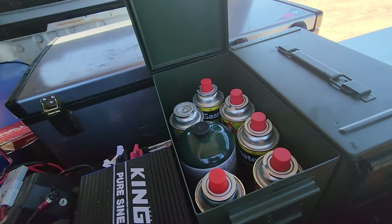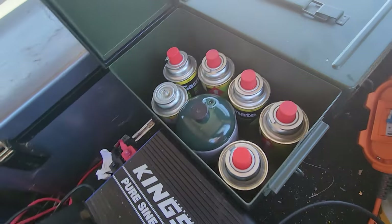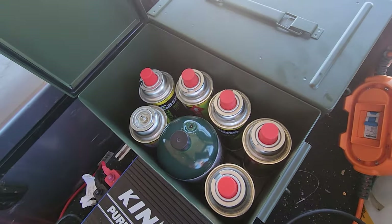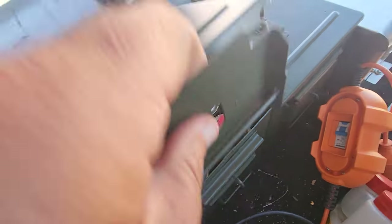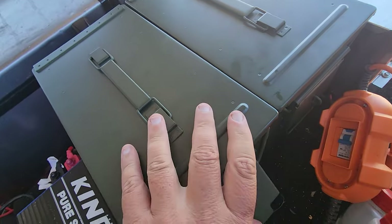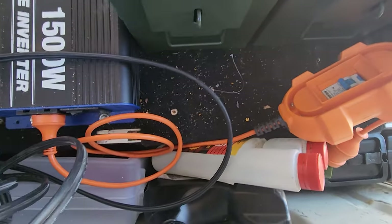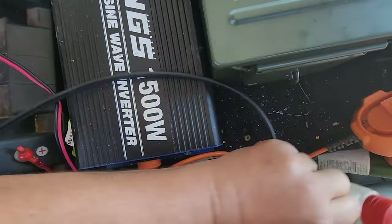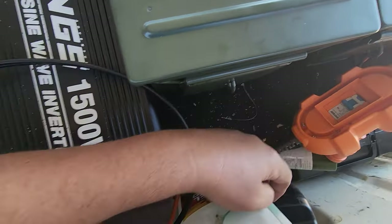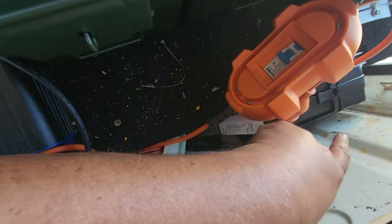In here we've got two ammo boxes from Super Cheap Auto — about $25 to $30 each — with all my cooking stuff for my little gas stove. Down here I've got jumper cables, fuel additives, cooking spray, engine oil, and a few other bits and pieces.